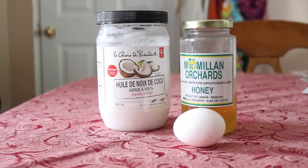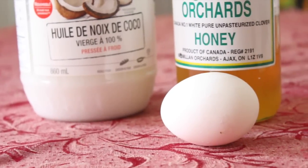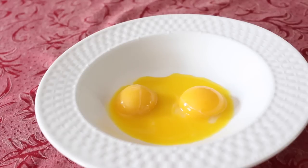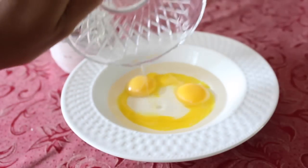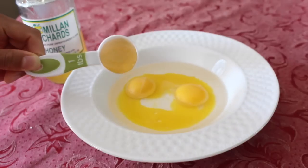Hey guys, so today I have a hair mask that I'm going to share with you all — it is the coconut oil, honey, and egg hair mask. So let's go ahead and get started. You'll need three egg yolks, six tablespoons of coconut oil (mine's liquid at the moment but it eventually thickens up), and three tablespoons of honey.